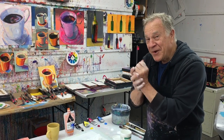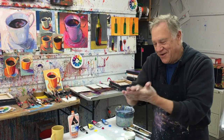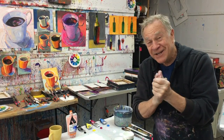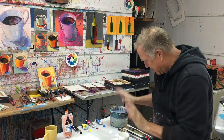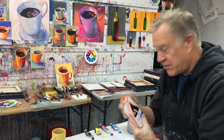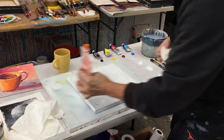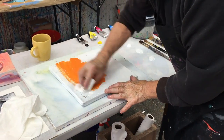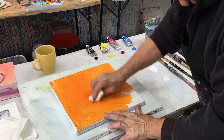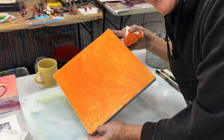First I put some hand barrier cream on my hands — this happens to be called Skin Safer — because I tend to get a lot of paint all over my hands. It just makes it easier to clean up at the end of the day. Now I'm going to put some orange gesso on my canvas. I like to tone my canvas with a warm tone. I'm using a paper towel — I don't use a brush, it takes too long. Rub it in, and I am now ready to go.